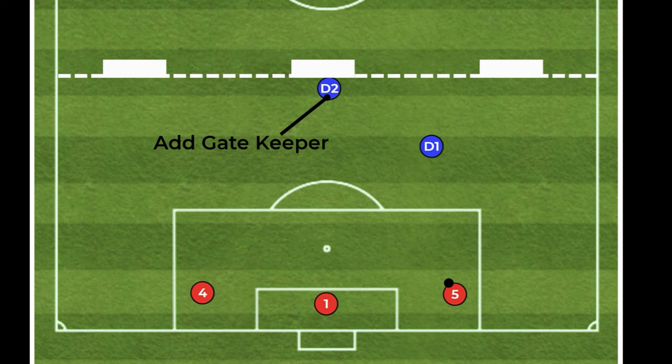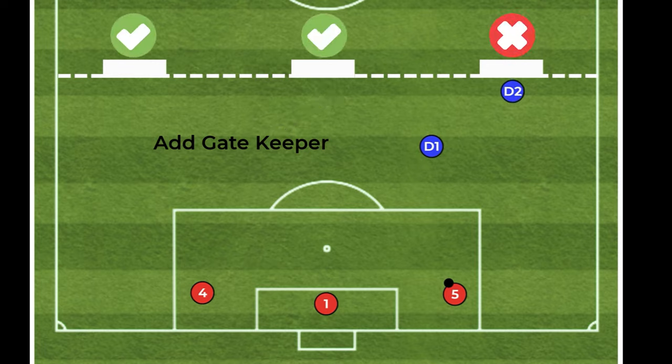The second phase includes a second defender called a gatekeeper. This person's job is to stand in one of the three goals and block it off. The gatekeeper is allowed to move from goal to goal and essentially closes the goal they are standing in. Once a goal is closed, the attacking team must now try to score in one of the other two goals.